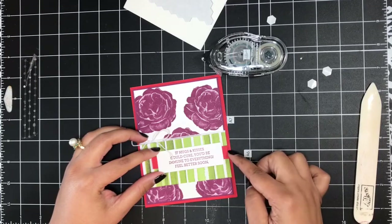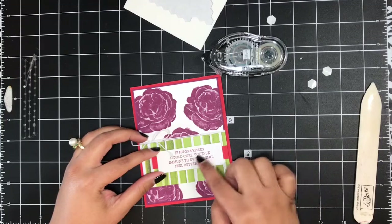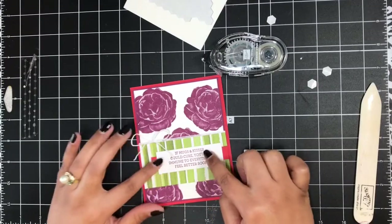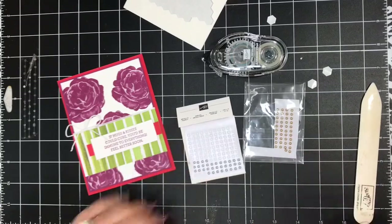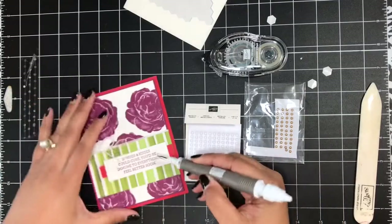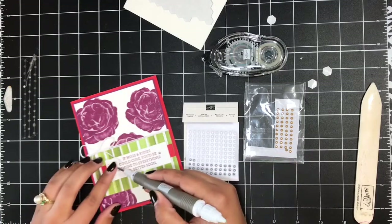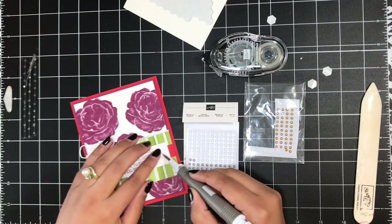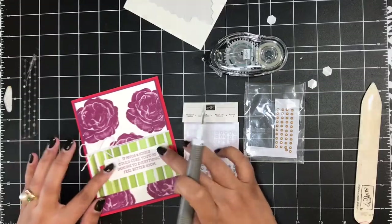I'm lining up the end of that Poppy Parade strip with the edge of the Rich Razzleberry layer. Then I'm going to finish the card off with some metallic pearls — I'm going with silver — and I just want to put one on each side of my sentiment. Press those in, and that looks great.